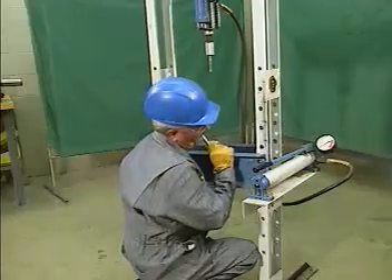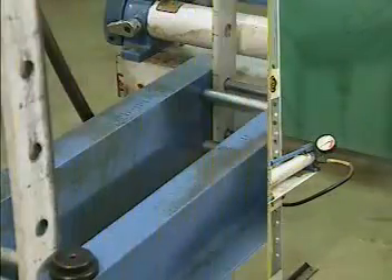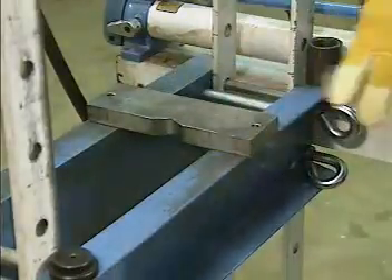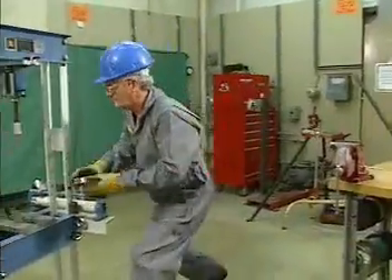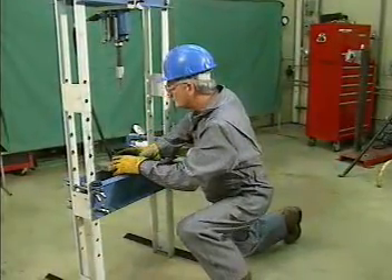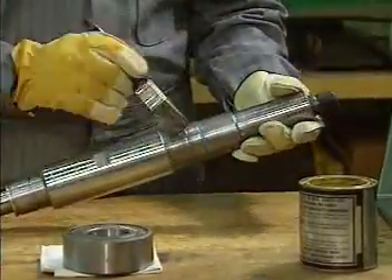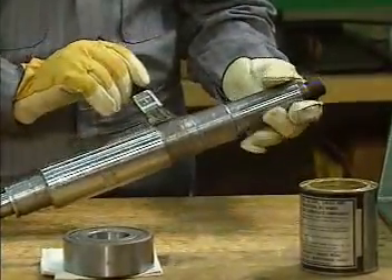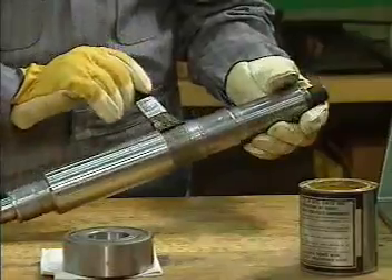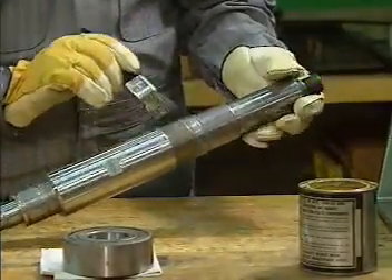First, the mechanic adjusts the height of the bed to fit the length of the shaft. He then places the table plates on the bed. Next, he positions the bearing on the table plates so that only the inner ring is supported. Next, the mechanic lubricates the shaft. The shaft is lubricated before it is placed in the bearing so that it will slide into the bearing more easily.